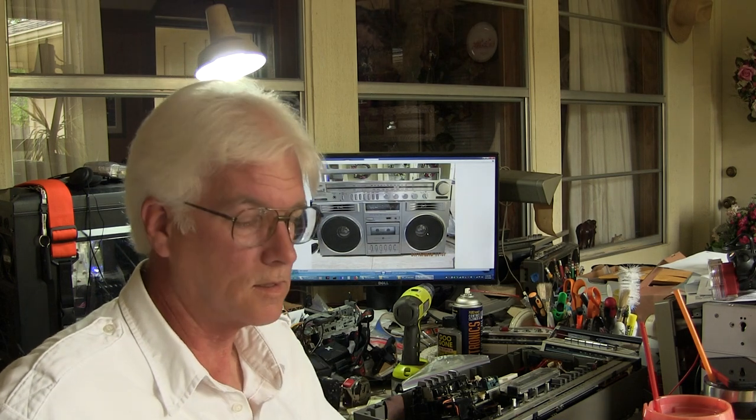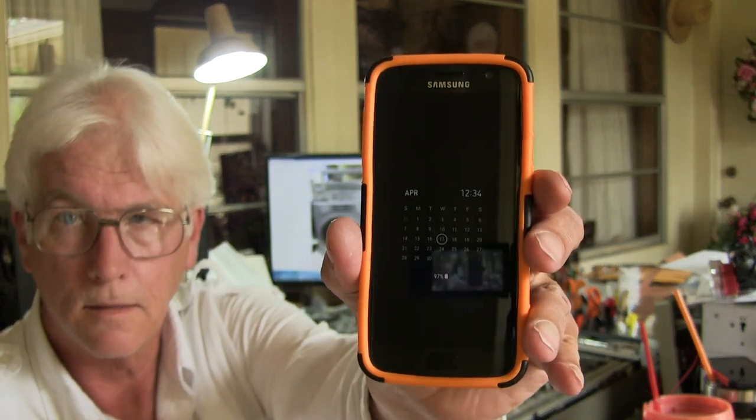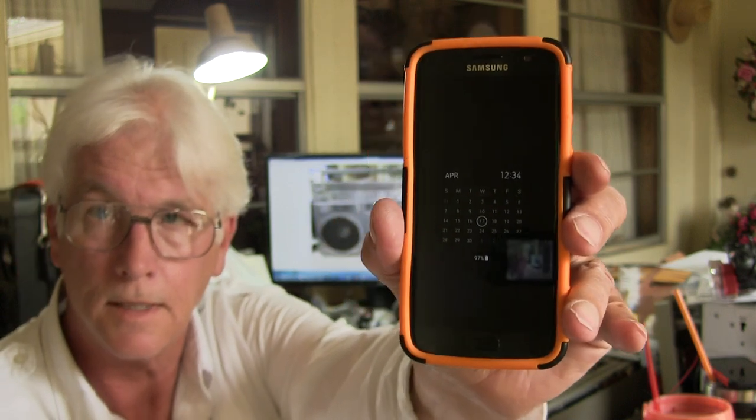Hello, boys and girls. Today is April 17th, 2019 — there it is on the phone. I'll just do that to let you know this video is for today. We're expecting hail and all that.